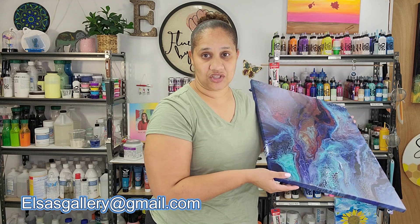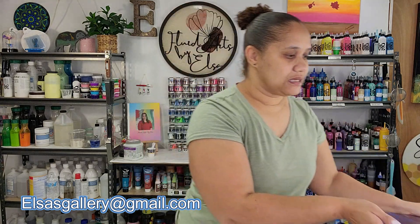This one is available for purchase — if you're interested, email me at elsasgallery at gmail.com. Today we're going to be working on something a little interesting. I can't wait to dive into it — meet me down at the canvas.